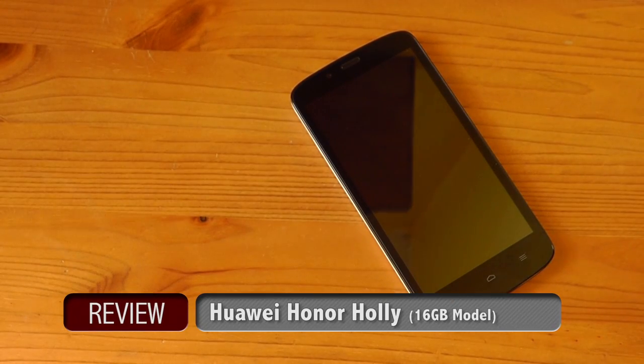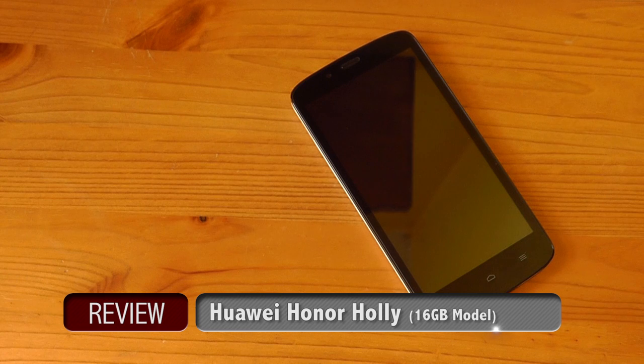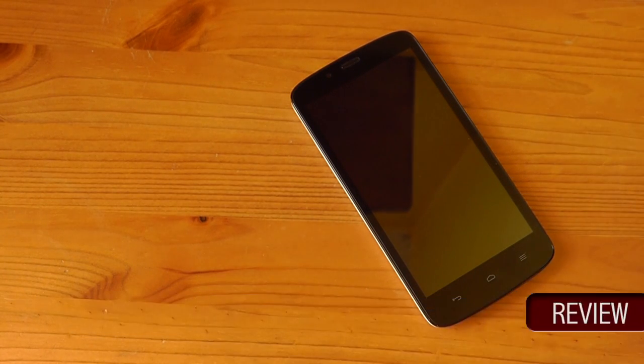Hi everyone, it's Eric and welcome to my review of the Huawei Honor Holly. This is a budget smartphone that's priced just under £100. What do you get for that price? Well, in this video we are going to find out, let's get to it.